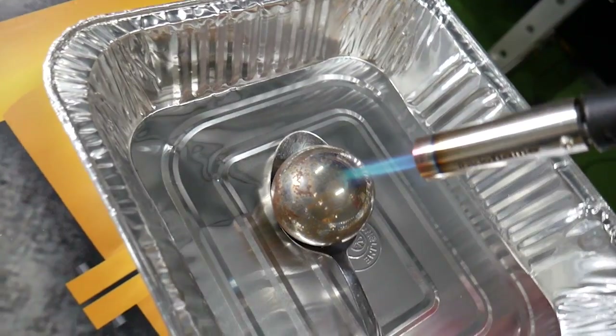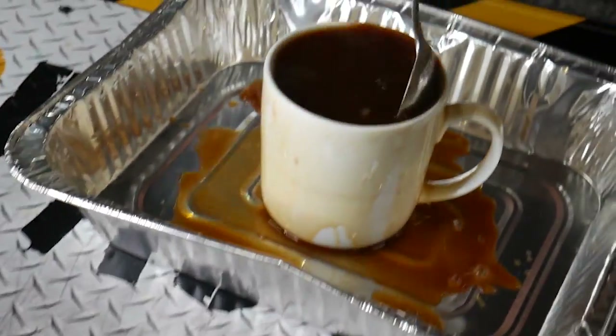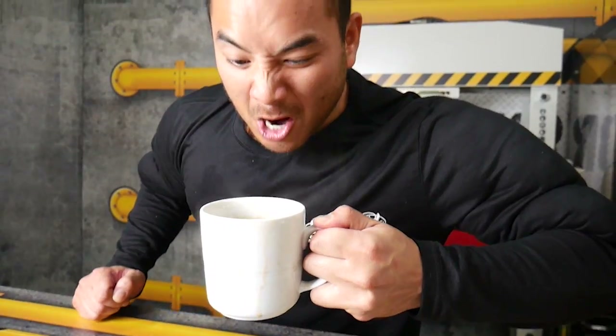Do you hate it when you're about to drink your coffee and it's cold? Just get a flamethrower, heat up a ginormous metal ball, and put it in your coffee — it will literally heat up your coffee in a second.